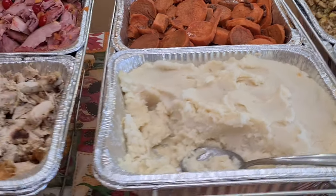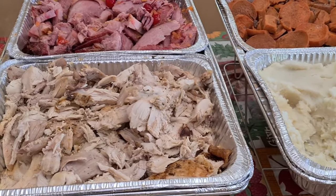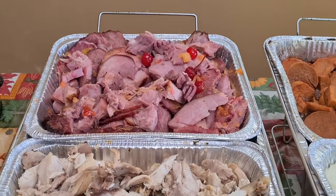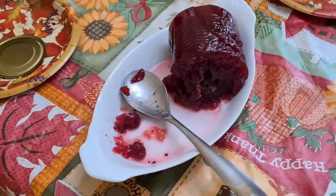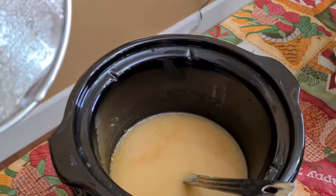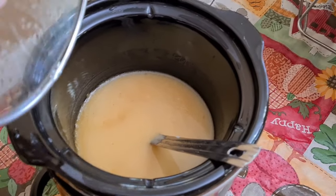My mashed potatoes, here's my turkey — I have a video for that — and here's my ham. And here's some cranberry sauce. This is how I keep my homemade gravy: